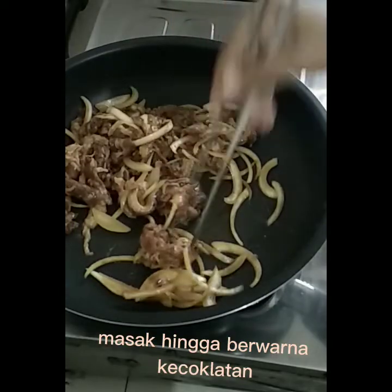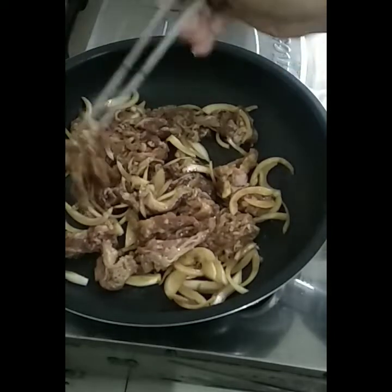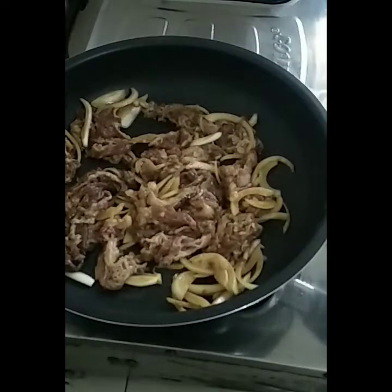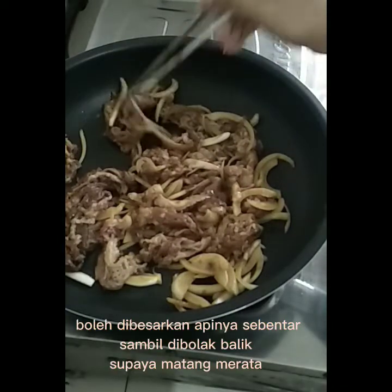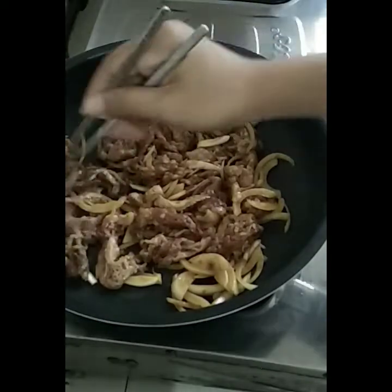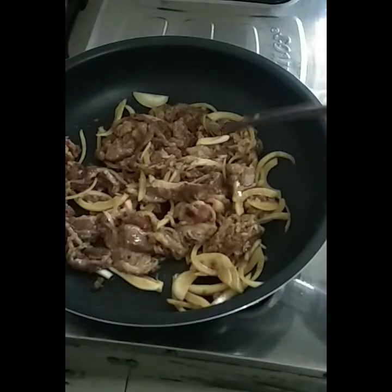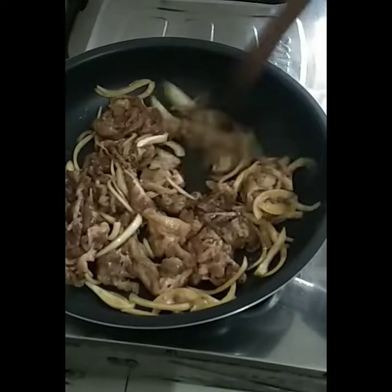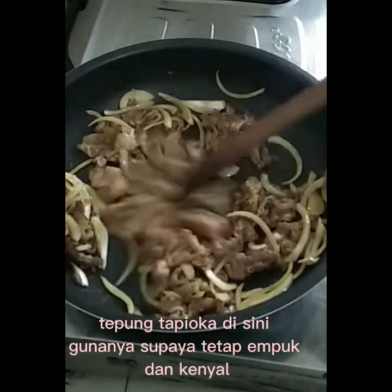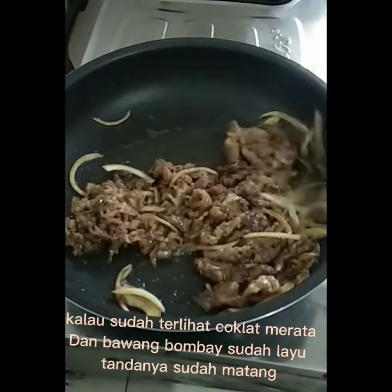Usahakan lembaran daging yang satu dengan lainnya tidak menempel. Masak hingga berwarna kecoklatan. Boleh dibesarkan apinya sebentar sambil dibolak-balik supaya matang merata. Kalau suka bawang bombay, bisa diberikan lebih banyak ya sesuai selera. Tepung tapioka di sini gunanya supaya tetap lembut dan kenyal. Kalau sudah terlihat cokelat merata dan bawang bombay sudah layu.